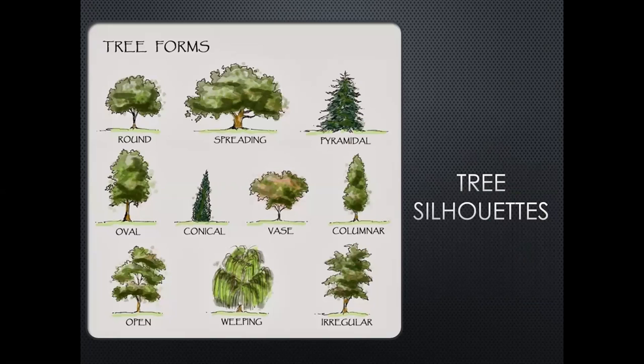So, tree forms. There are several out there. These are the main classifications, and some of them are open to your personal interpretation and also the age of that tree. We're going to talk about each of these: round, spreading, pyramidal, vase, weeping — and I'll give you examples of each.